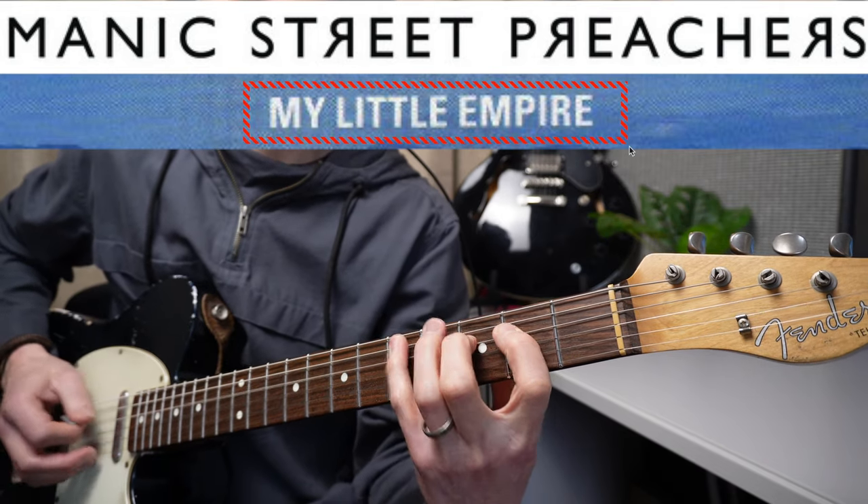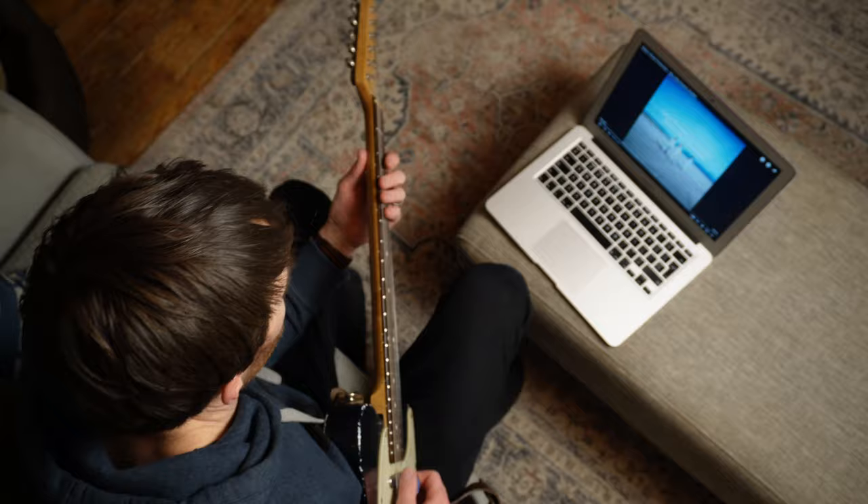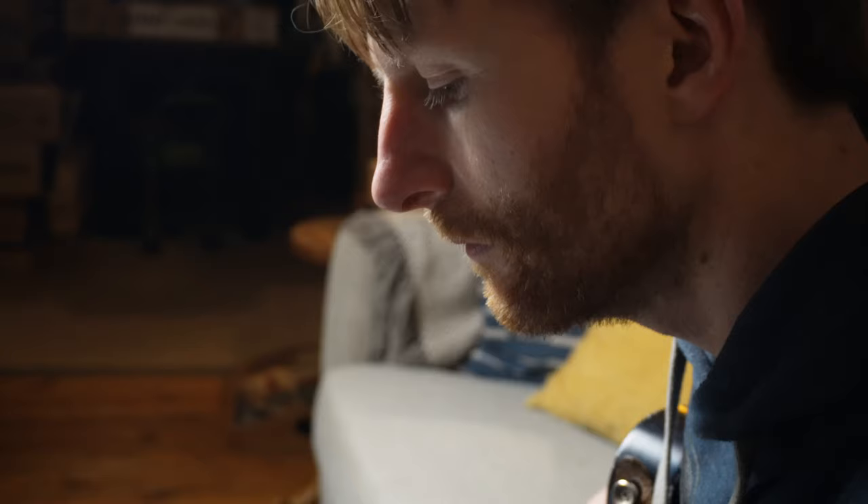For years I've been playing this riff and always thought it sounds okay, but I wondered why it didn't sound quite right to the record. This was until YouTube served me this video and now I know why.